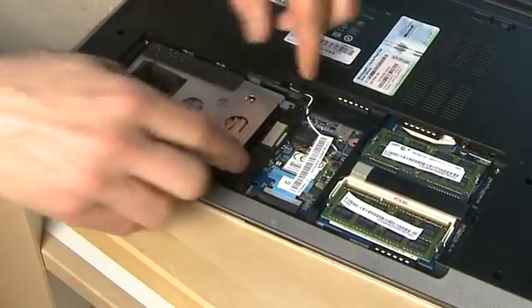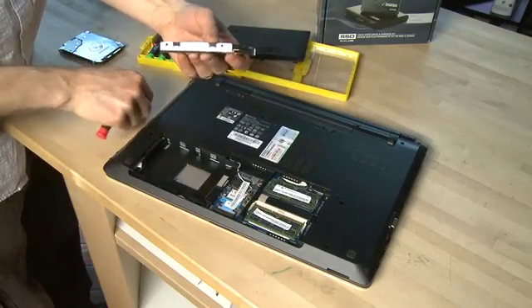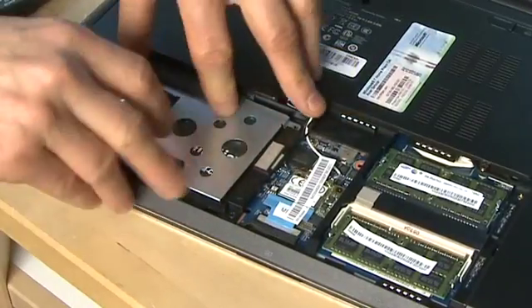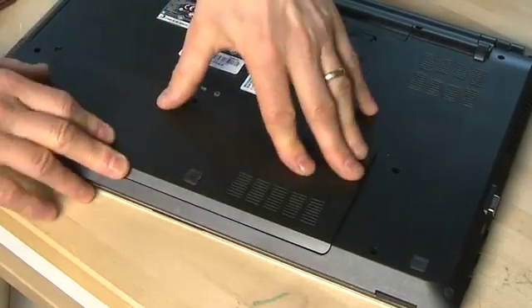Once you're done backing up or creating a clone of your old drive, power down your notebook. Open up the place where the drive lives, remove all the screws, swap the position of your old drive and your new drive, and make sure to reverse any steps you needed to get that old drive out. Then seal it back up.